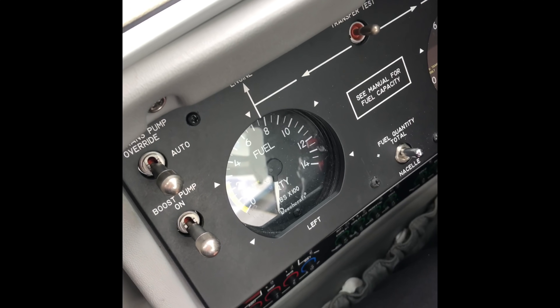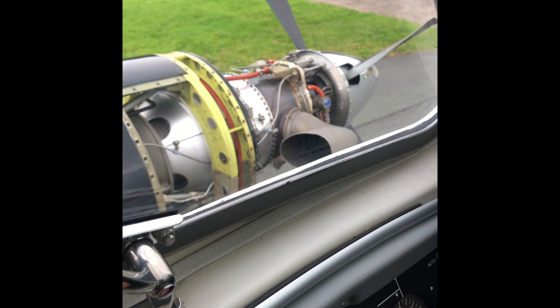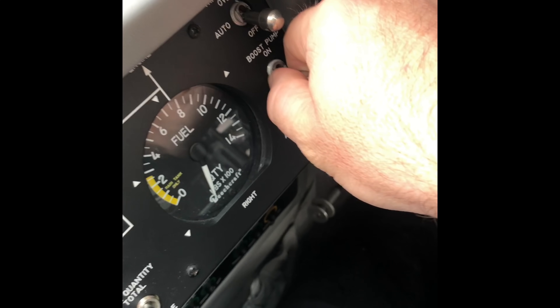This is my start sequence for starting the King Air. There are no cowlings on because it's just done a compressor wash. I'm just going to run it now to get it all dried up in there.